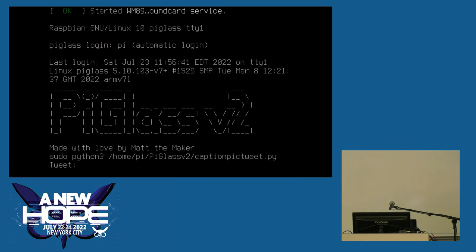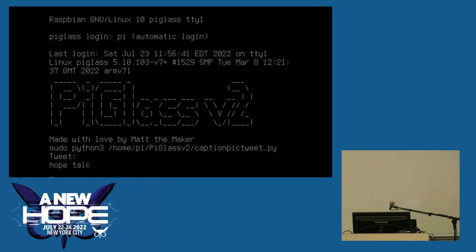Let's see if this demo works. You go to the keyboard and type in what you want your tweet to be — and it was posted. I use the Python API for Twitter. I think the handle is underscore Matt the Maker.